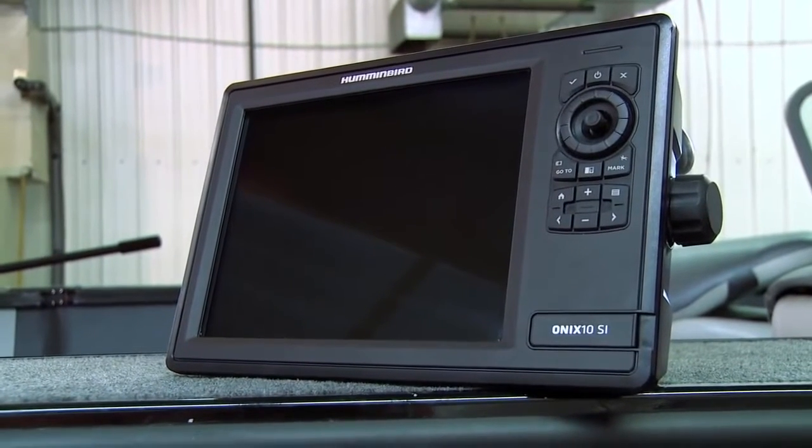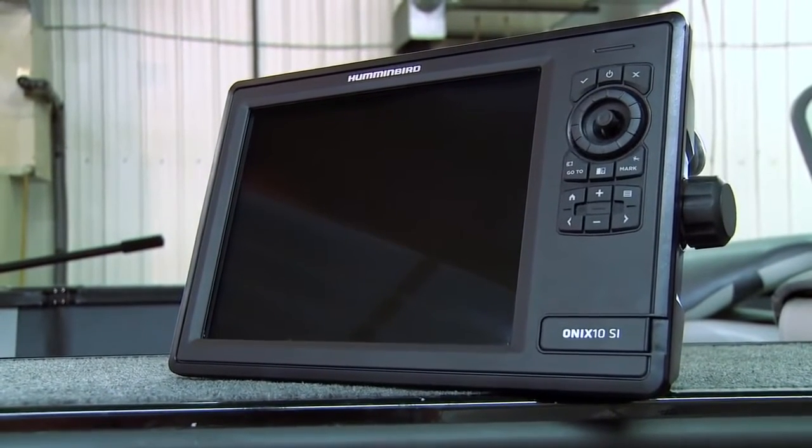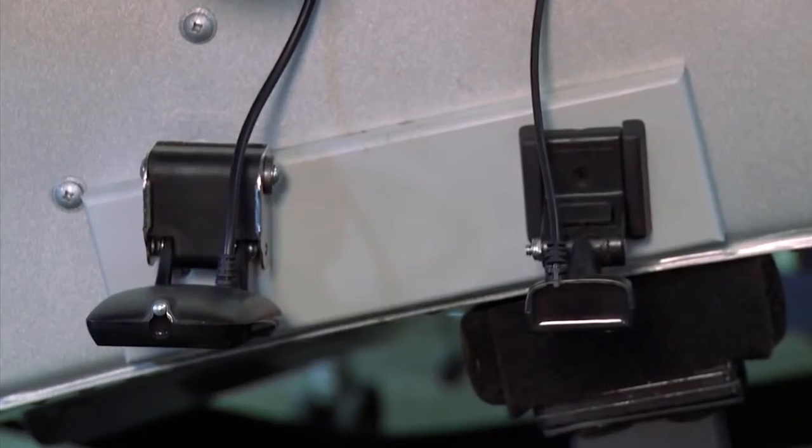The other thing you need to understand is that with these brand new Onyx units there are different cables. If you're rigging your boat with all the new Onyx stuff like we're going to do with this one, you have to make sure you have the right Y cables and all the other correct cables — otherwise you're going to have a problem. You can't just plug and play with the cables from your Core units. Make sure you've got the right stuff, talk to your dealer, get everything you need, and you can put all this together yourself right in your driveway.